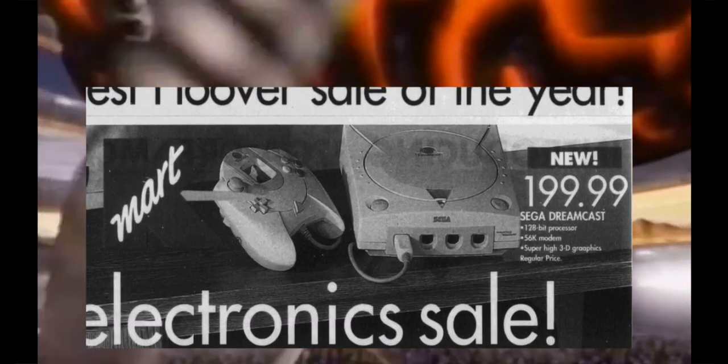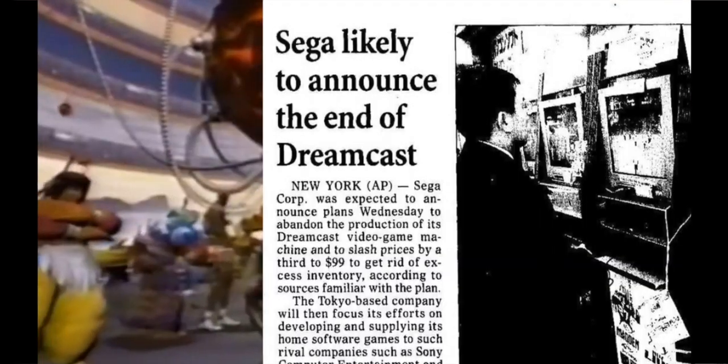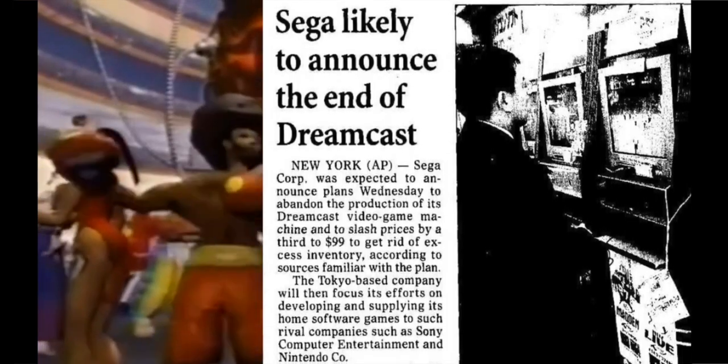Releasing in 1999 in the US, this thing could be had for a competitive price of a couple hundred bucks. Fast forward two short years, and Sega was already slashing prices repeatedly, going as low as $50 before it was all said and done.